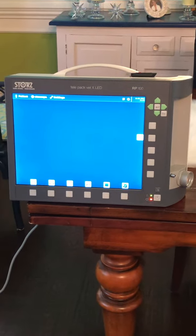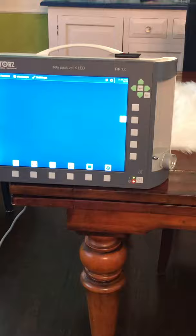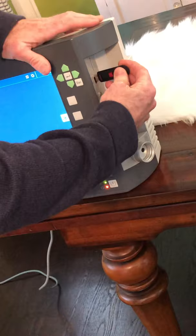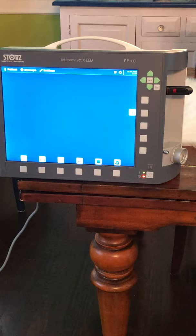I'm going to explain how to hook up this Telepack Vedex LED system to a rigid scope. I've already turned the power button on. The next thing is to take a flash drive and plug it into the side port of the unit. Without that flash drive, you're not going to be able to take pictures or video — there's no internal memory.